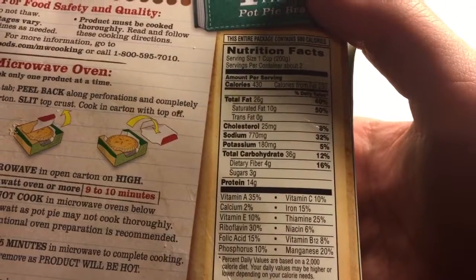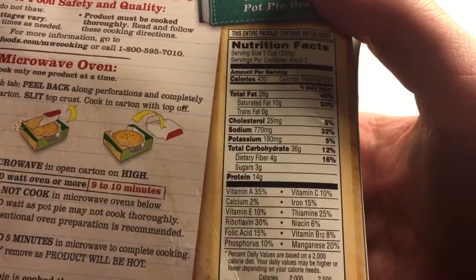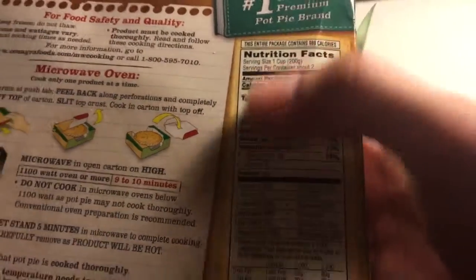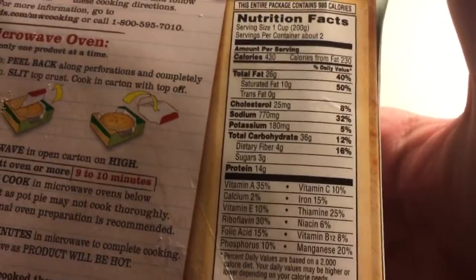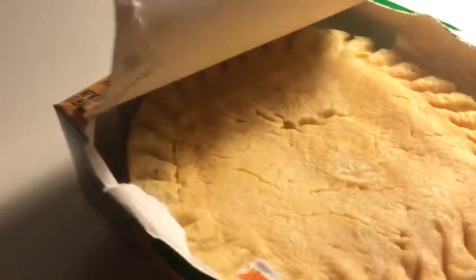If you're watching your fat intake, that's probably a lot. If you work out a lot like I do, it probably isn't a concern. Those are the nutrition facts — not exactly health food — but the big question for me is how does it taste?